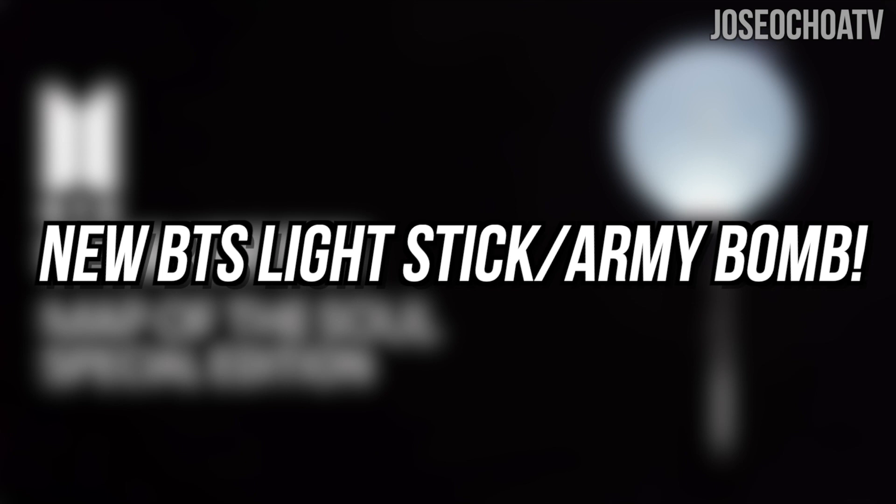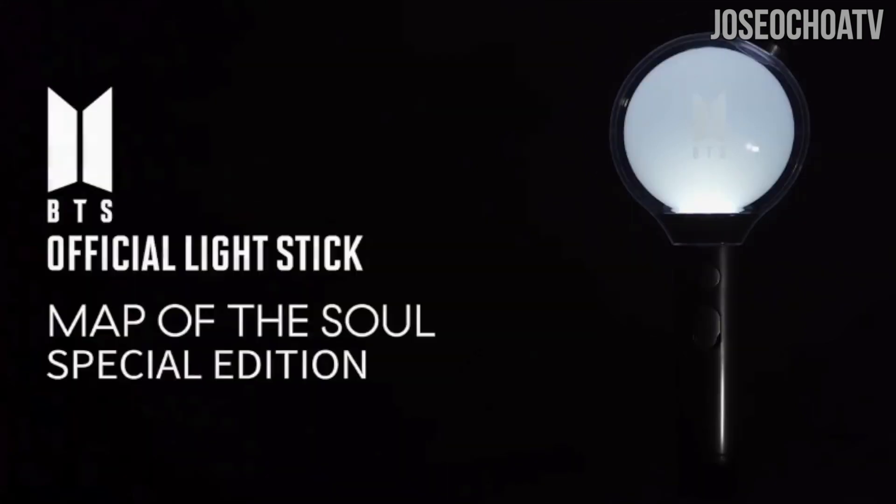The new BTS lightstick, aka Army Bomb. Hey everyone, I'm back with another BTS update video. Today we are talking about Big Hit releasing a teaser for BTS's new lightstick, aka Army Bomb — a special edition for the 2020 BTS Map of the Soul Tour.